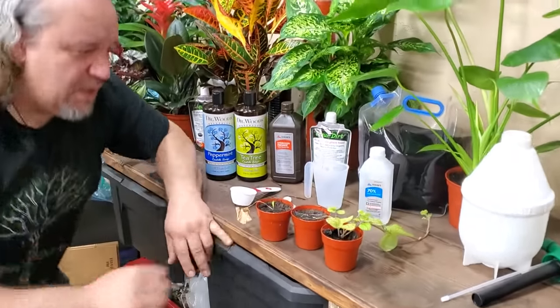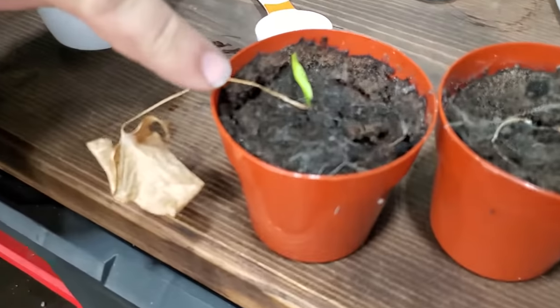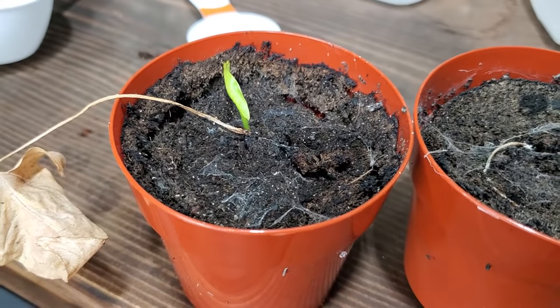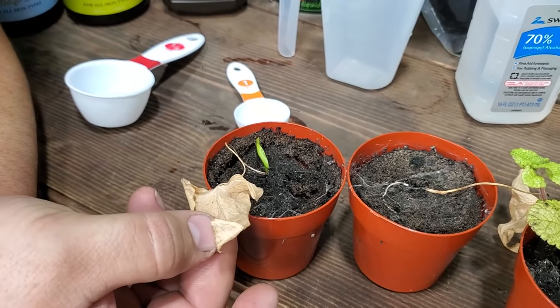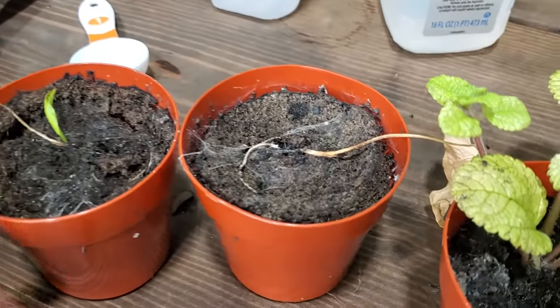Let me bring you in and show you what spider mites actually look like. If you look down in here, you see those little white specks, and you can see that kind of wispy web around here. That's spider mites, and what they'll do is they will suck all the nutrition completely out of your plants, leaving your leaves looking just like this.